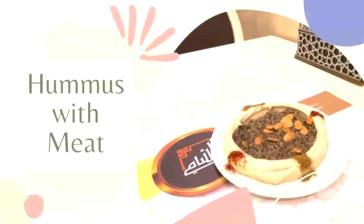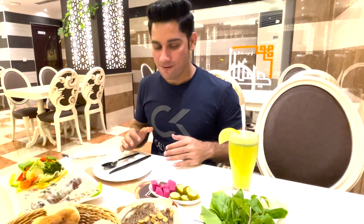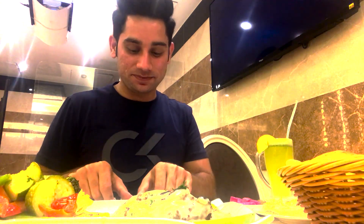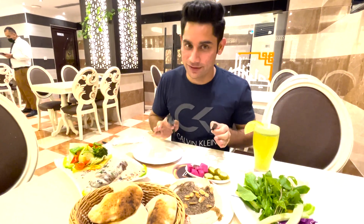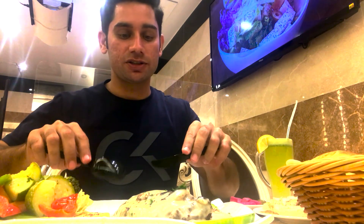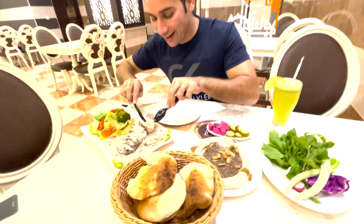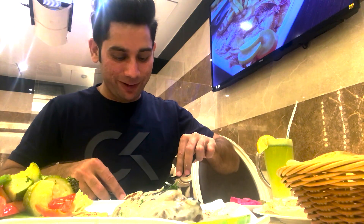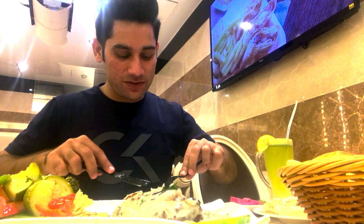Hummus is always my favorite but with the meat it's totally different. So now it's the turn of the chicken cordon bleu. I was just kidding about whether the chicken is blue or not, but for me it's the first time that I'm cutting into the chicken cordon bleu. Wow! Look at this.